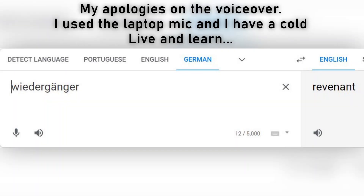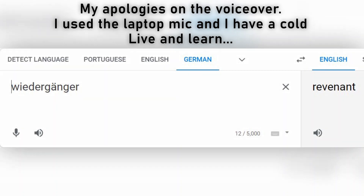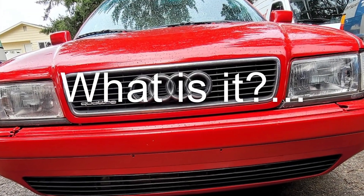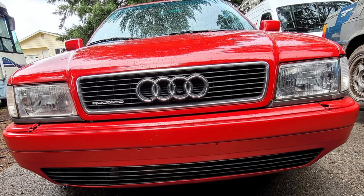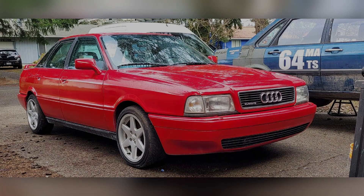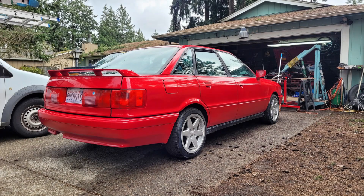What is it? It's a revenant — basically a zombie, something you didn't expect to come back from the dead. This car has been through four or five owners, was a parts car at one point. What it is is a 1988 Audi 90 quattro — all-wheel drive, came with a 2.3 liter engine originally. When I got the car it had a 10 valve 2.2 liter turbo five cylinder engine in it.